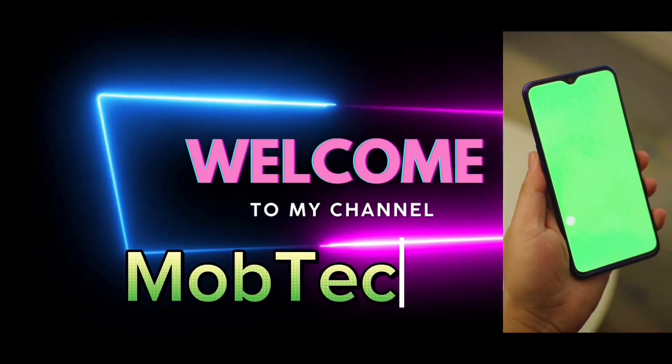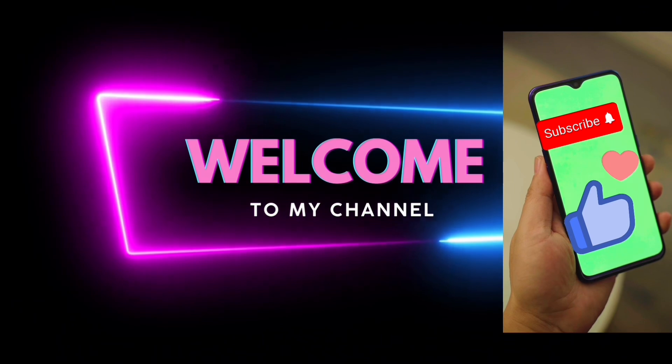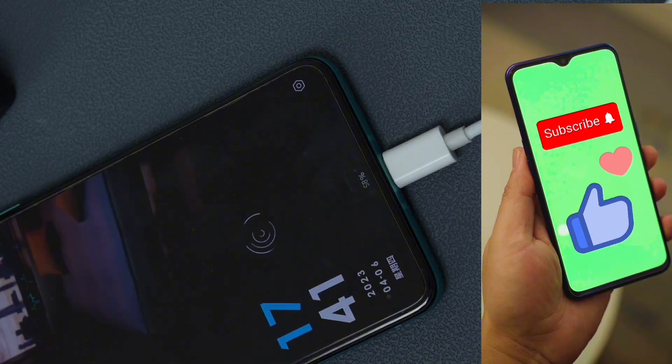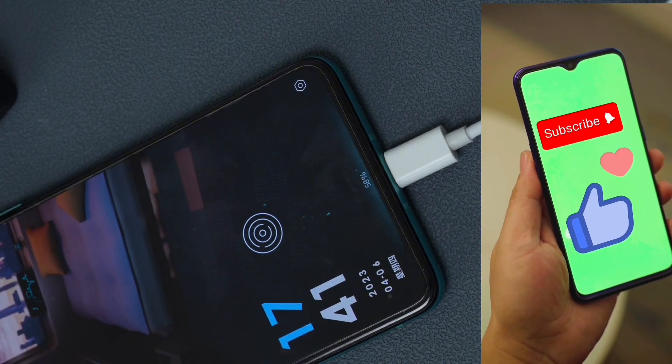Hi guys, today's video I have new information to share with you — step-by-step tutorials. If you are new to my channel, don't forget to subscribe and hit the notification bell because I will teach you a lot about our topic today. By subscribing, I will work harder to always upload videos that will surely help you.